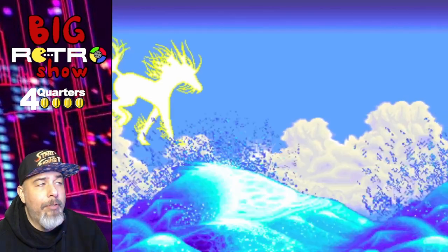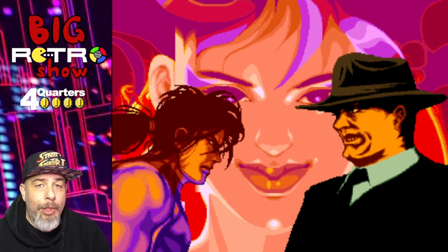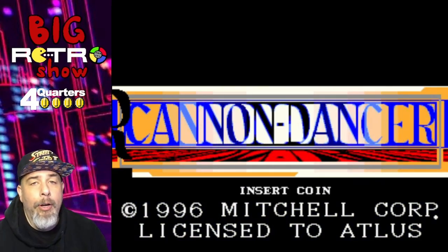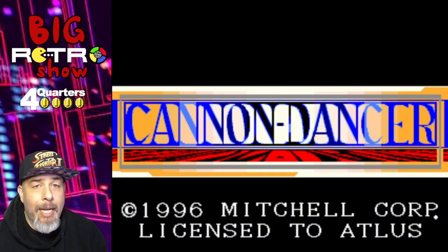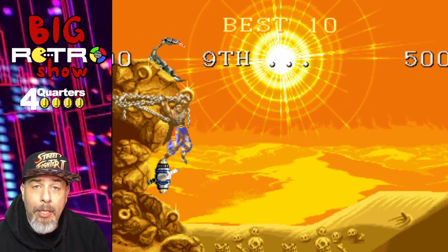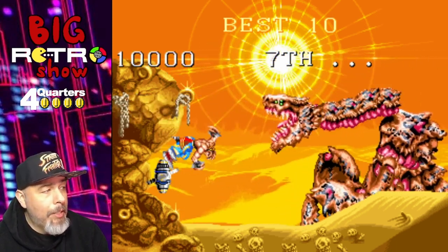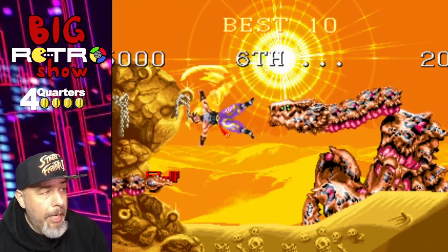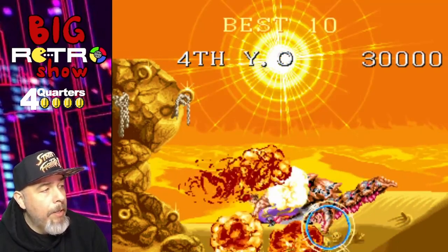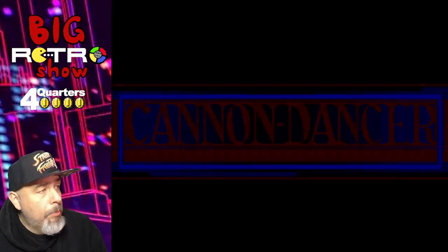Hey, what's up guys, Los here from the Big Retro Show. Happy New Year — this is the first video of 2023 on the Big Retro Show. What better way to kick it off than with a little-known arcade game called Canon Dancer? I'm playing the Japanese version of this game, and the reason is because it is coming to the Switch in March. It's been leaked that it's going to be released in March.